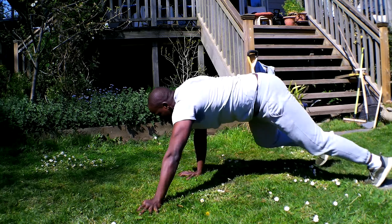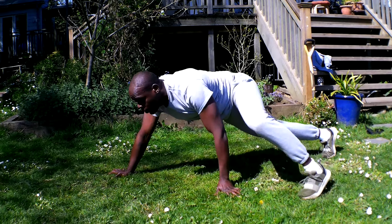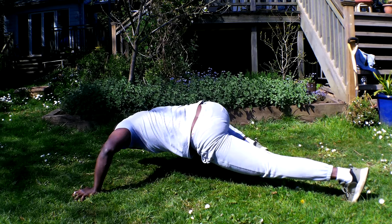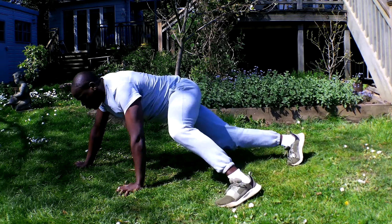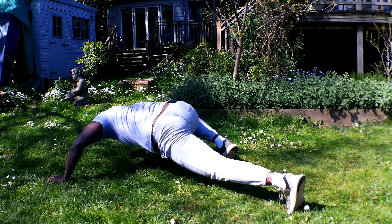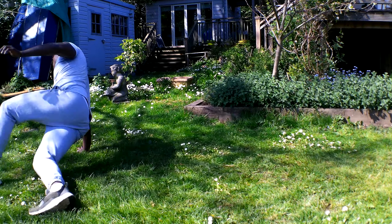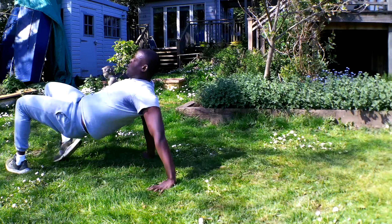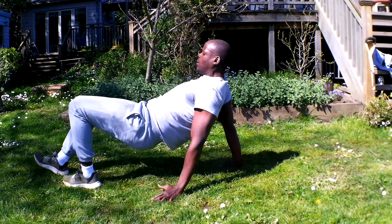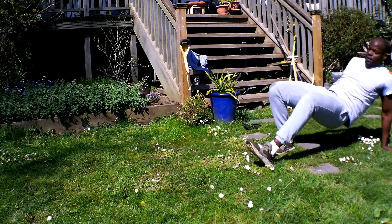Go down, press up, down, press up, down, press up, go down, bring it back round, alternate again. And we keep going.